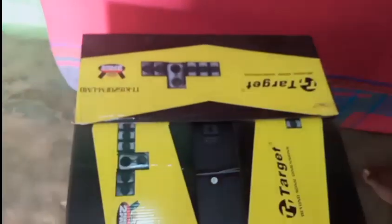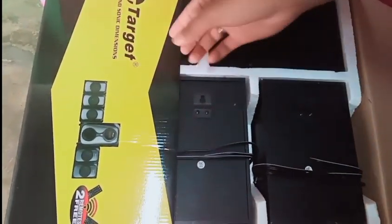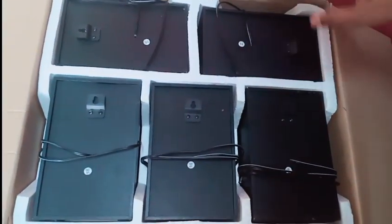Let's open the box. Here we can see the 2.5 satellite speakers included in the package.